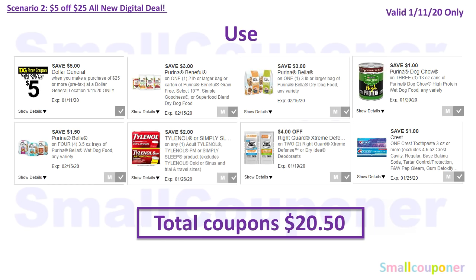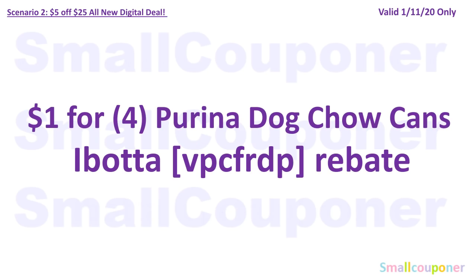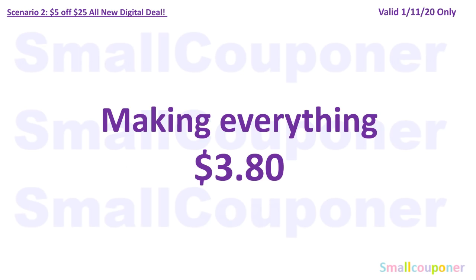You will use the $5 off $25 for Saturday, January 11th: $3 off Purina Beneful, $3 off Purina Bella, $1 off Purina Dog Chow 13-ounce cans, $1.50 off four Purina Bella trays, $2 off Tylenol, $4 off two Right Guard, and $1 off Crest Toothpaste. Total coupons come to $20.50 — you'll pay $4.80. There is also a $1 for four Purina Dog Chow cans on Ibotta; I did scan one of the cans in and it is working with this rebate, so scan it before you buy. After the Ibotta rebate, it makes everything $3.80.